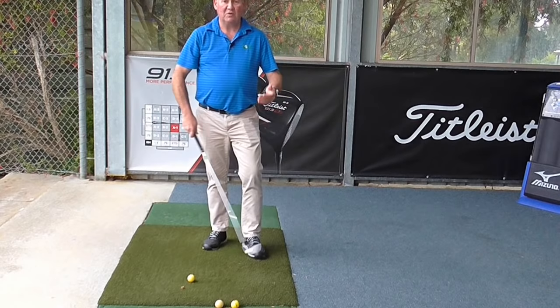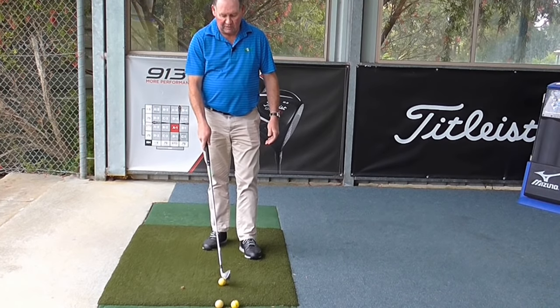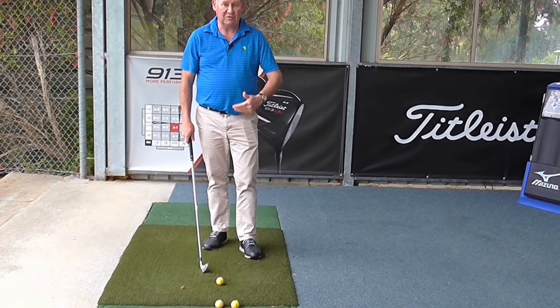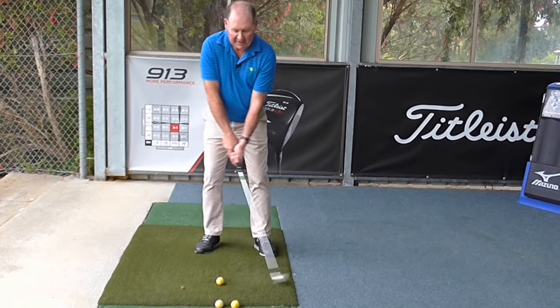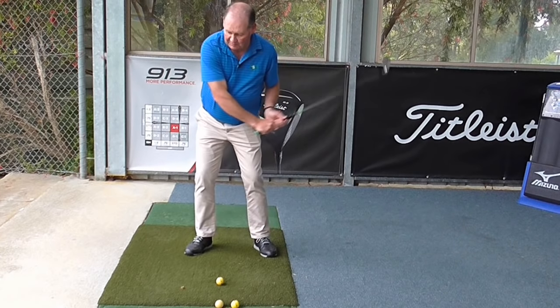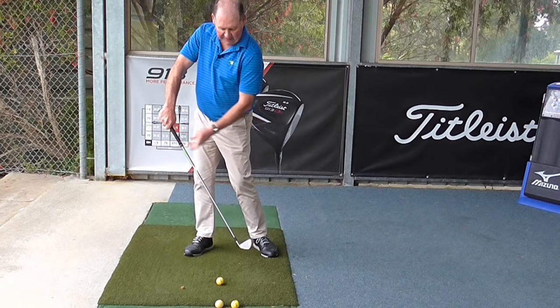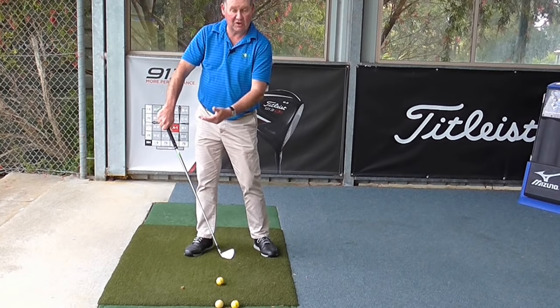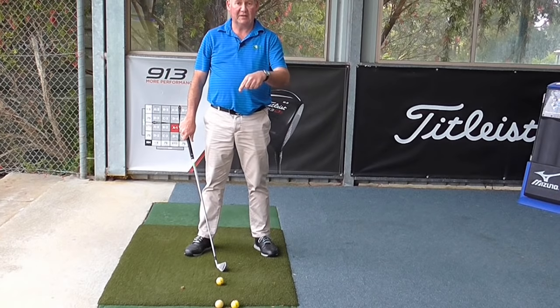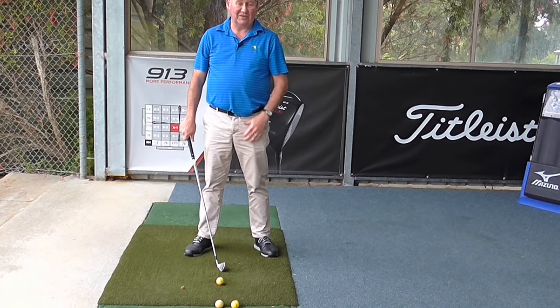So when we equate that to golf, if you're a left-handed golfer but your dominant hand is your right hand, your right hand is going to basically be pulling that club down. And as soon as you start pulling the club down, the club face is pointing out to the left, which is open — and that imparts spin that goes right to left, which is a slice.